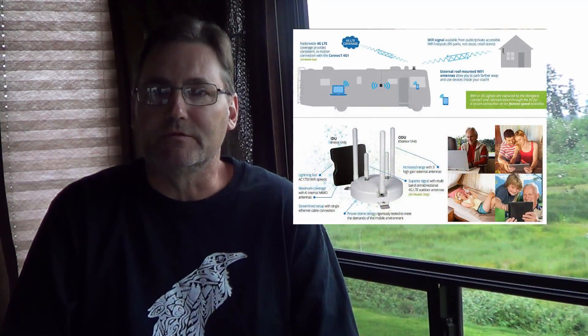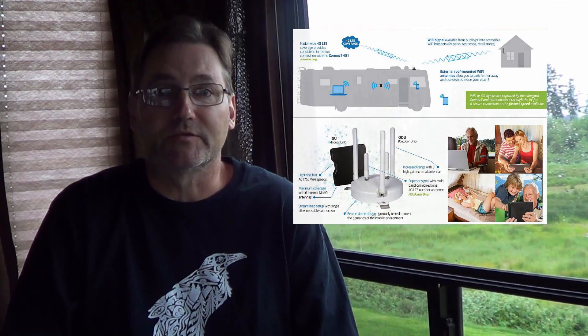Hi guys, Ray from loveyourv.com here. It's kind of a rainy dreary day up here on Vancouver Island, so I thought I'd chat about internet — that's what I do on a rainy dreary day, surf the internet. Back in December I installed the Wineguard Connect Wi-Fi extender, so I'm back now with my review after about five and a half months of using it.